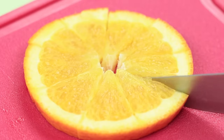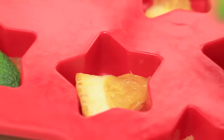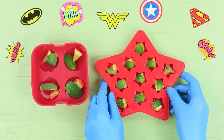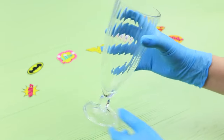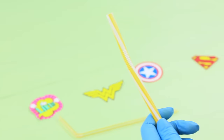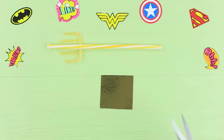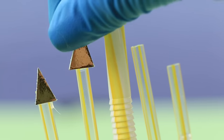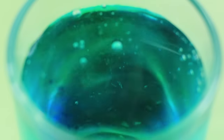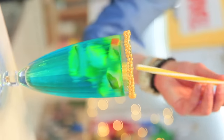Cut an orange into little pieces and put them into silicone molds. Add mint leaves on top and cover with water, then let it freeze. Coat the rim of a glass with edible glue and attach two rings of golden puffed rice. Hot glue cocktail straws to make Aquaman's trident, then cut triangles from golden cardboard and attach them to the trident. Add blue and green food coloring to Sprite, put the orange ice cubes into the glass, pour in the colored Sprite, and add the trident straw!